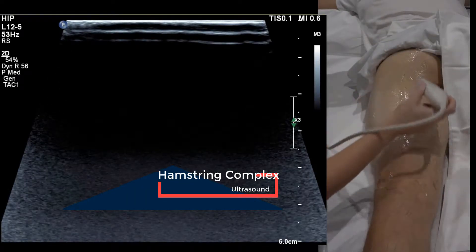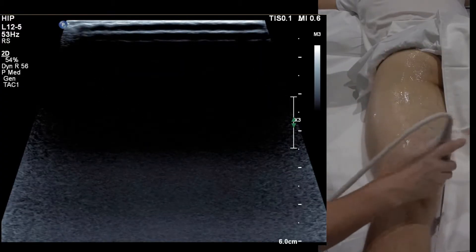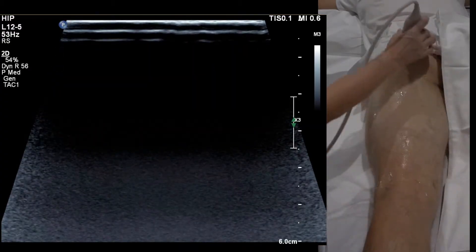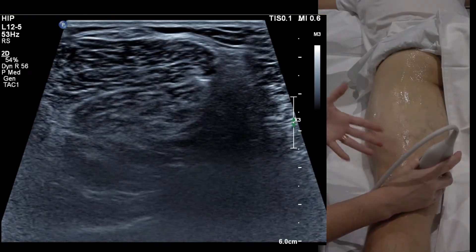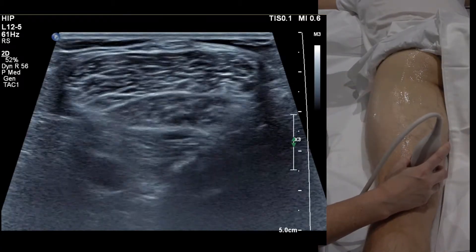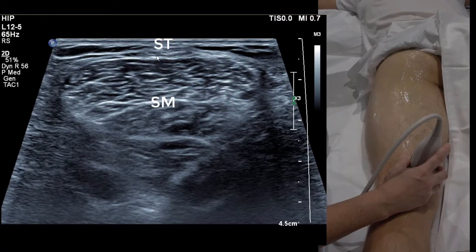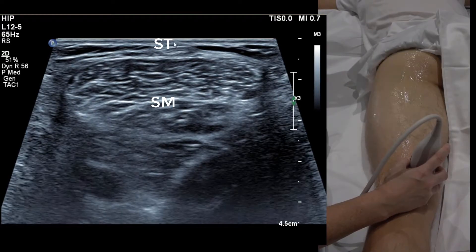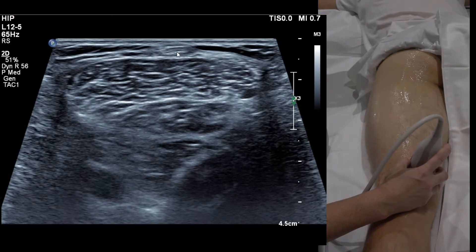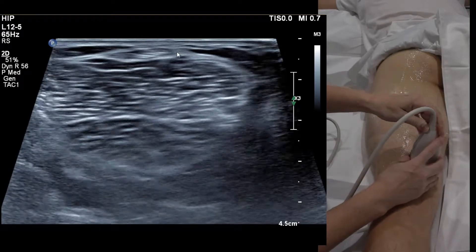Regardless of where the hamstring injury or bruising is, always orientate by starting at the knee and working your way up. The easiest place to identify hamstrings is to start medially. Most people are familiar with looking for Baker's cyst if you've studied knee ultrasound. So this is our semimembranosus and the little semitendinosus that sits on top — about a hand span above the knee crease.